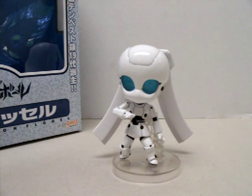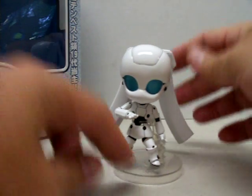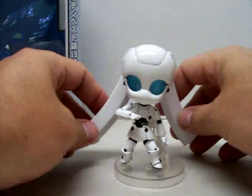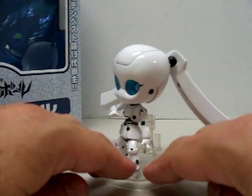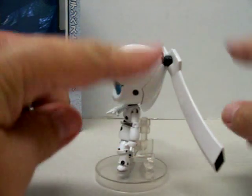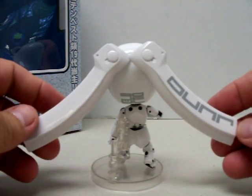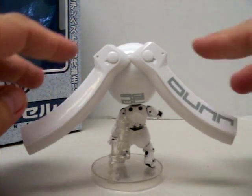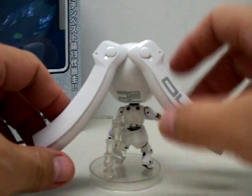I got lucky and found it for $30 with free shipping. You can see it's a good detail figure. As far as play value, I wouldn't recommend this for younger kids. It comes with a stand that has a ball joint on it where you can turn it left or right for different poses. Here's one of her head gears — everything on here is also poseable.